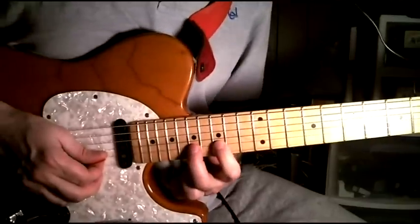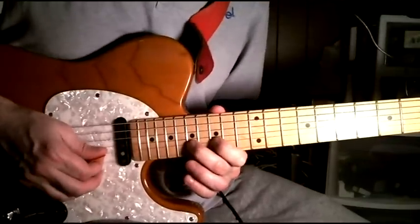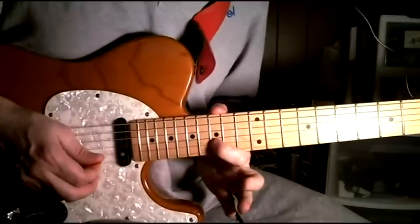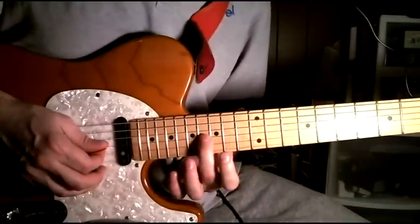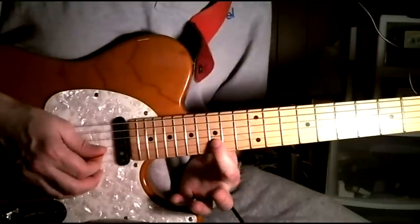That's the 15th fret, second string, and you bend it up two and release. And then hit the 16th fret of the third string, and then back up to here.